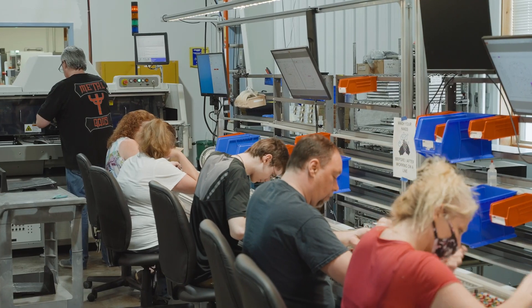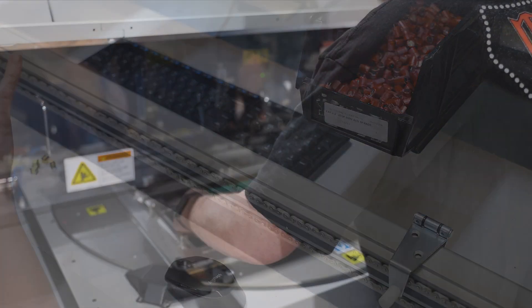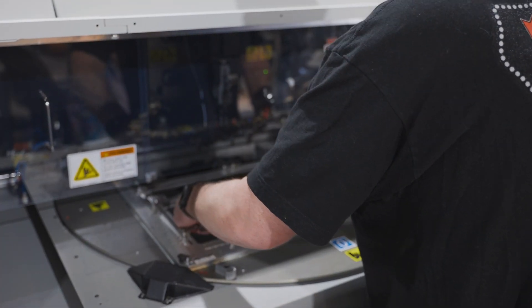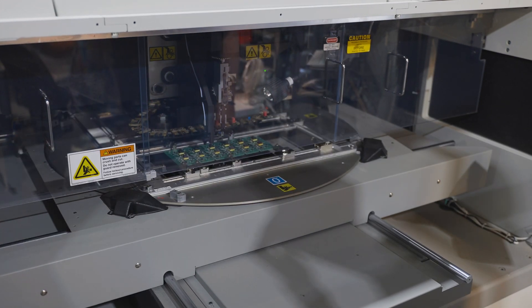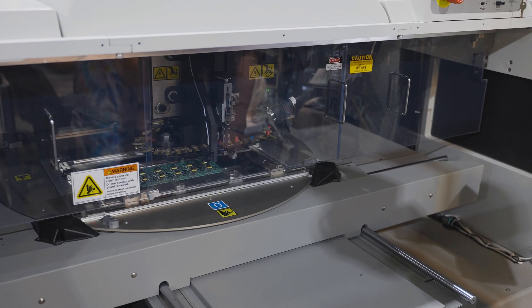In this through-hole stuff line at Z-Axis, we use both automated and manual insertion. Our radial insertion machine can handle parts with two or three leads and standard lead spacings of two and a half, five, and seven and a half millimeters.